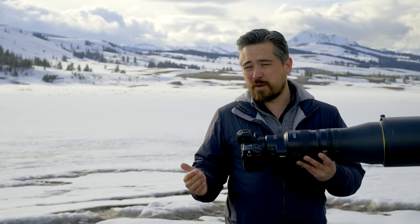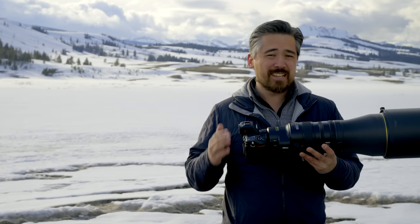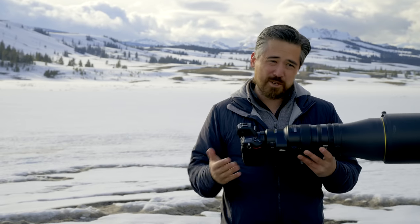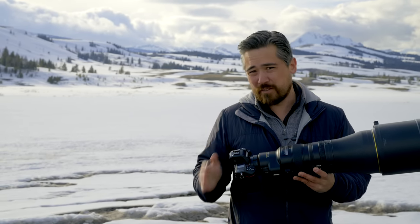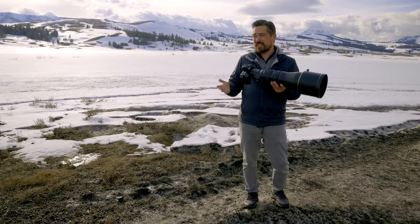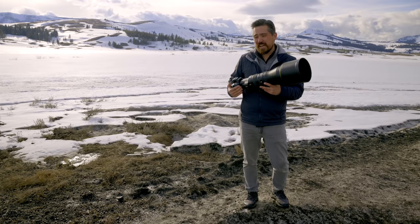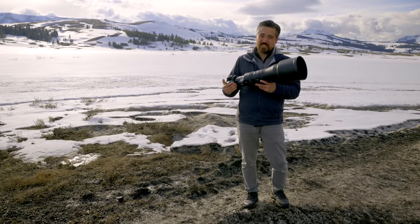With the Z8 being a more compact, more affordable camera, I thought one place we'd see a compromise is in the buffer. But it seems to have the same kind of buffer as the Z9, which is very impressive. You can shoot in a high-efficiency RAW format — image quality loss is basically negligible — and with the CFexpress card you can shoot up to 1,000 shots. That's way longer than most people would ever really need. If you use an SD card, expect lower buffer performance there, though I can't speak to exact numbers since this is still a pre-production camera. Regardless of card format, this camera shoots very fast with a good sustainable burst rate.